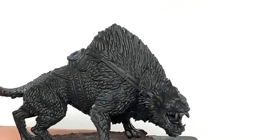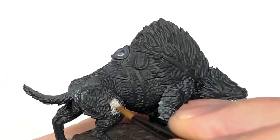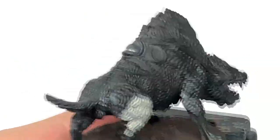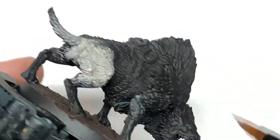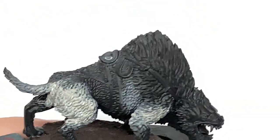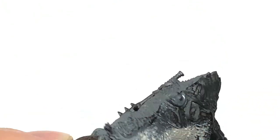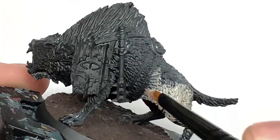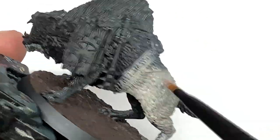The first colour I'm going to use is Citadel Rakarth Flesh. I'm going to use this to paint the lighter shades on the warg. Looking at the colouring on the box or on the Games Workshop website, it's quite a light colour up until it gets to that thick shaggy hair at the front. So we're going to paint this all with Rakarth Flesh, and then just leave the thicker shaggier hair to do in a moment with a slightly different colour.